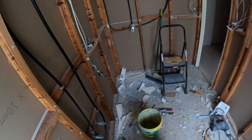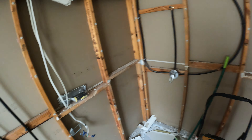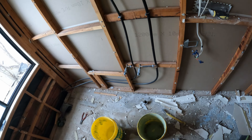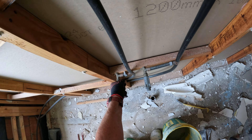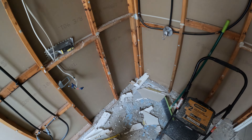G'day DIYs. We're getting there. We're at the last stage of doing the demolition. I've just screwed these suckers on and turned the water back on and they're not dripping, so that's good.